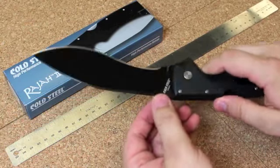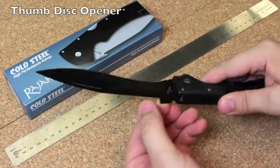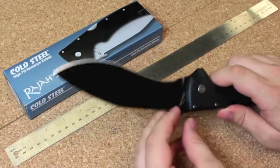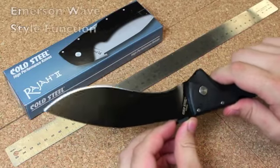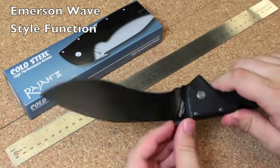It also features this thumb disc — or more of a square, really — that you can use to either flick the knife open, or, if you know what an Emerson Wave is, this will function very similarly.